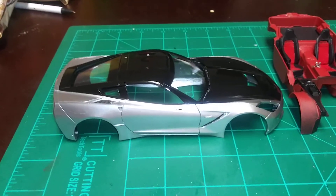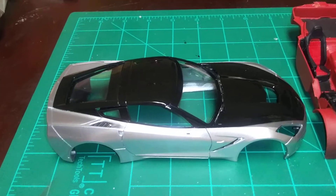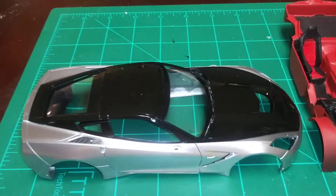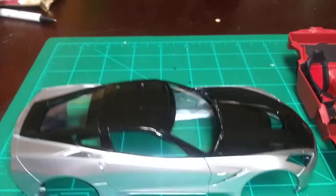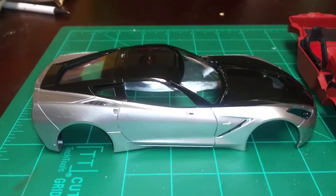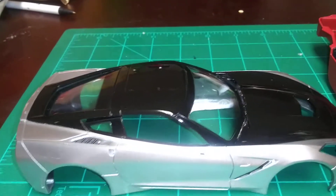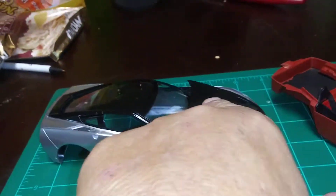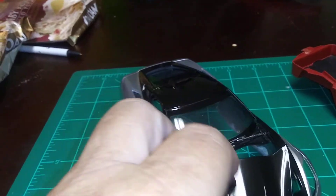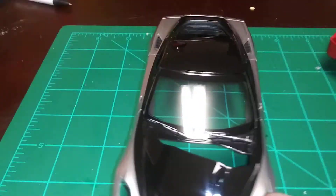This is a halfway update on the 48-hour group build put on by Mott Muddler. I went ahead and put some polish on the body and put the glass in — I still gotta get the fingerprints off the glass.